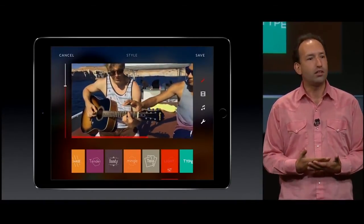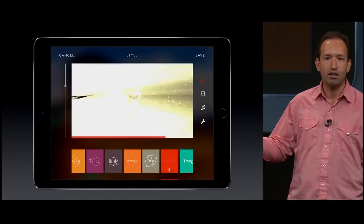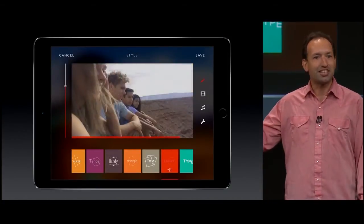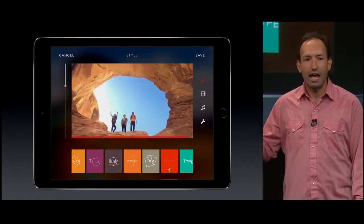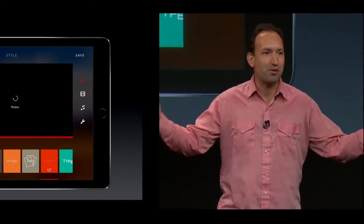We believe video creation should be easy and instant. With this new iPad and Metal, our vision becomes reality. This new style will be available end of October, and you can get Replay for free on the App Store today. We can't wait to see what you'll create.